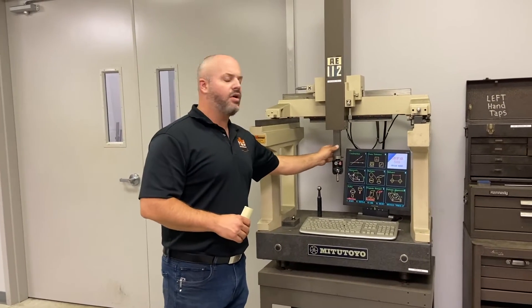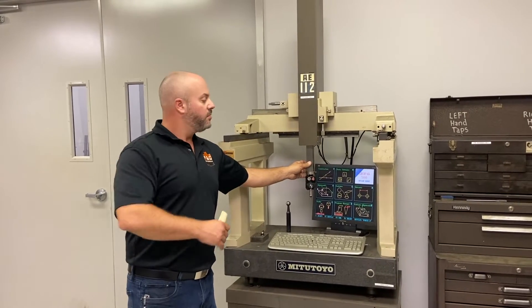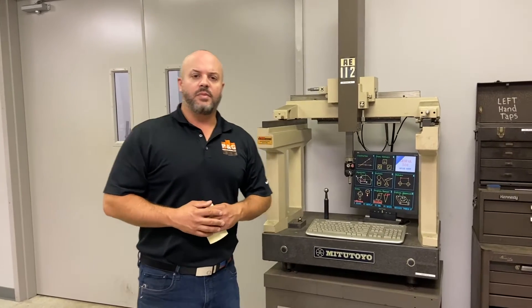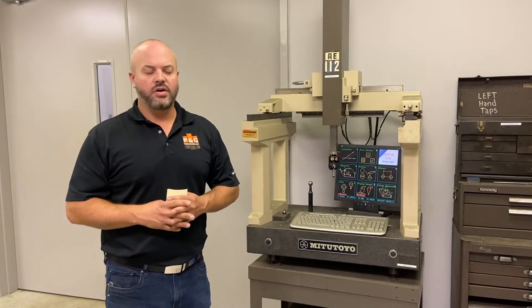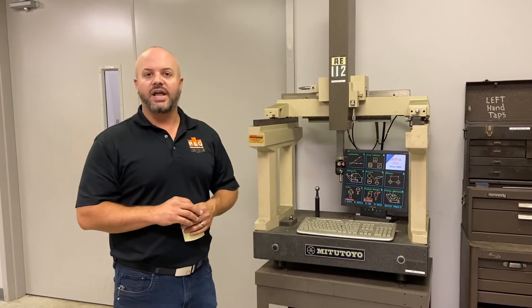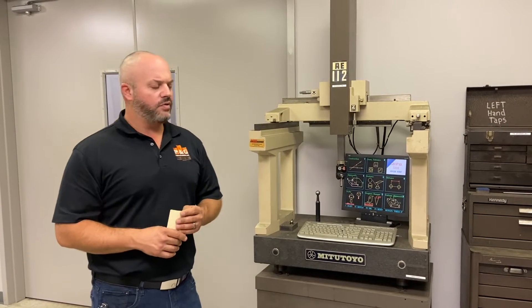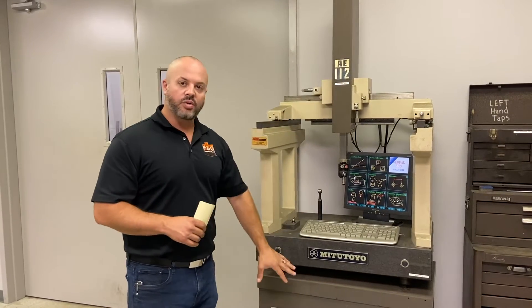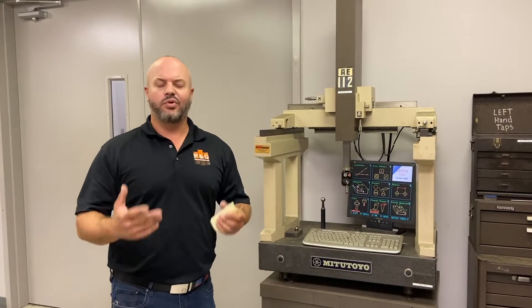Over the years it started to alarm out. We had some alarms in X and Y that we were able to fix, but then we got an alarm in the Z-axis. When we went out to the market and talked to CMM repair guys about getting it fixed or getting parts for it, they basically said parts aren't available for this old antiquated equipment and nobody really wanted to work on it. We did find some people that would retrofit it, but the cost — once you get into the new probe, new scales, new software, and a new computer to run it — we thought we were better off just purchasing a new piece of equipment.